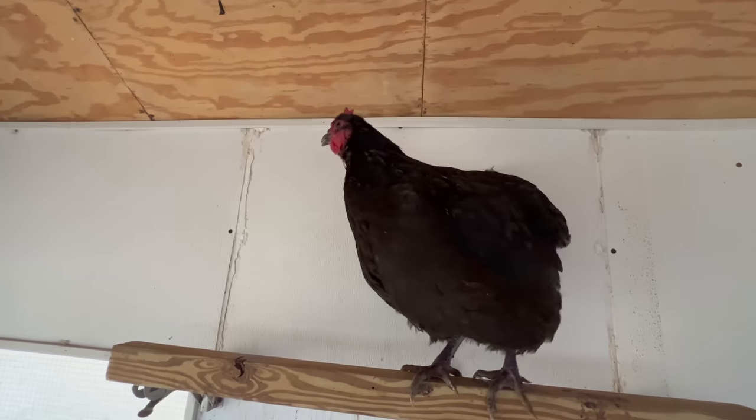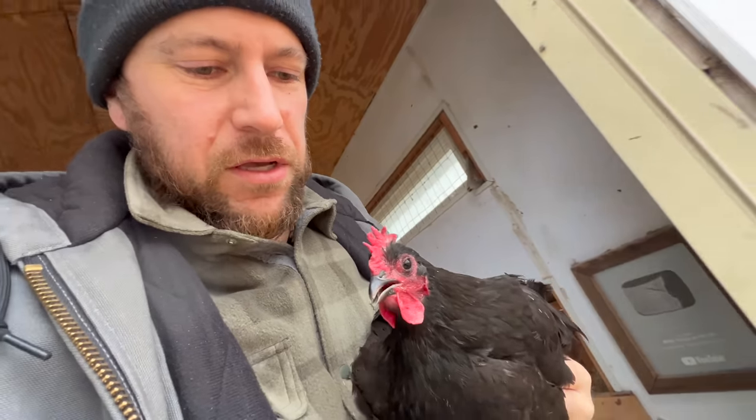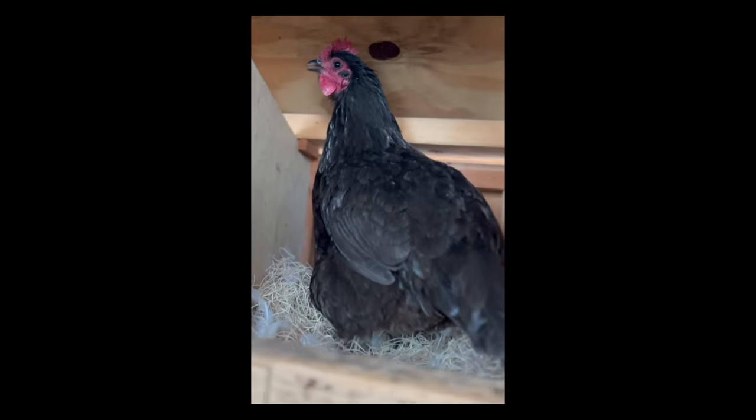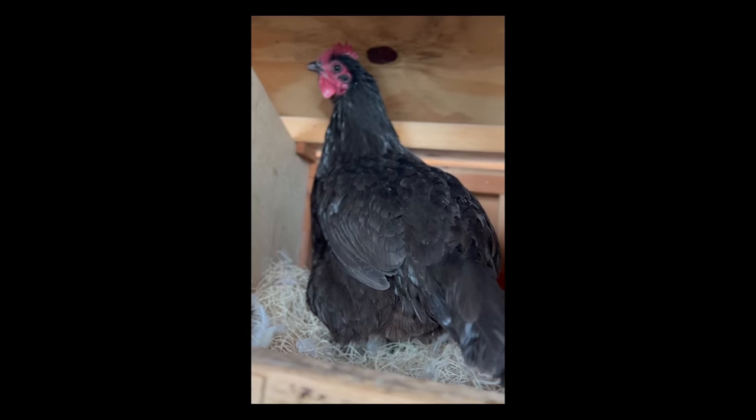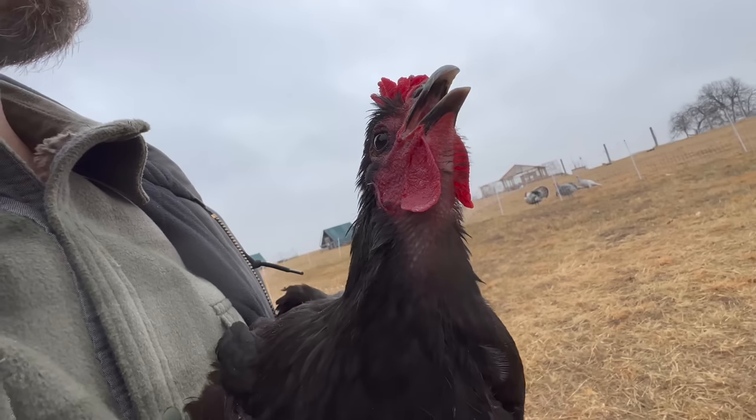Is that a marine? That's an Australorp. So we've got this Australorp hen that I took some video of in the nest box the other day. I thought she was just trying to lay an egg, or wasn't sure what the problem was, but I can definitely tell she's struggling to breathe. So we're going to separate her out and see if we can try to recover her. Struggling to breathe — you hear that?